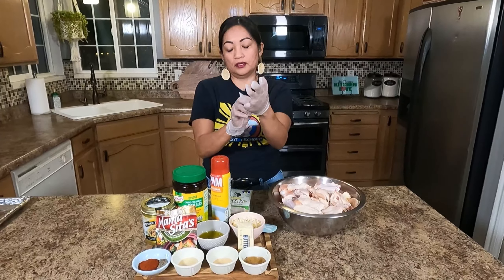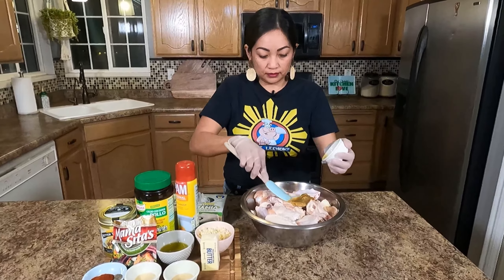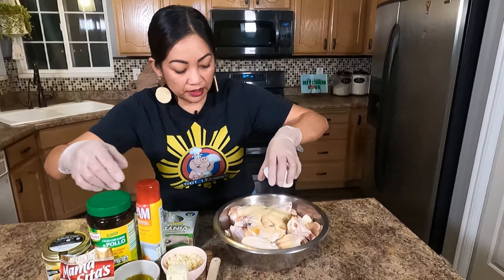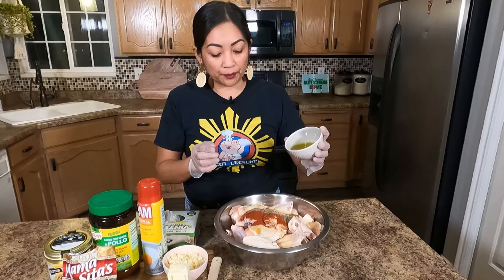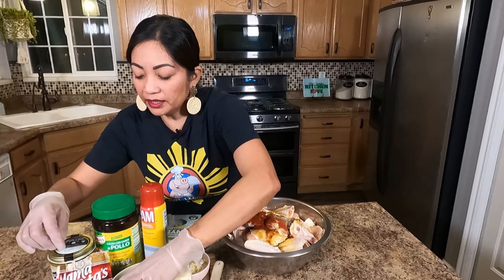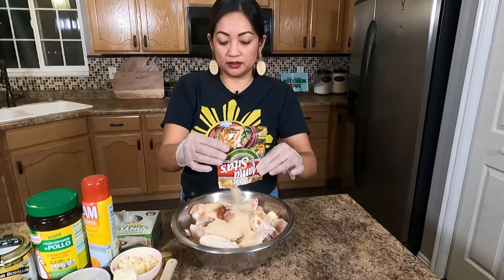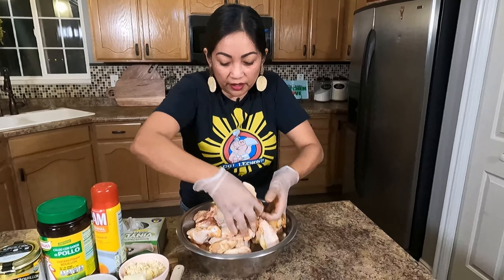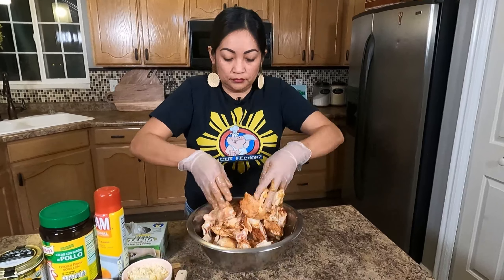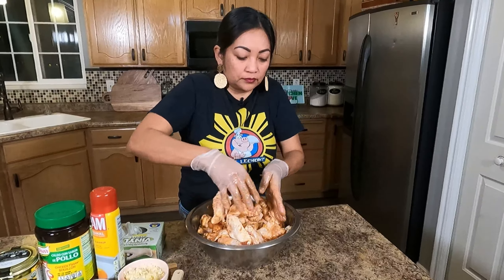Let's start mixing all the ingredients. I'm gonna wear gloves. The chicken is already rinsed and pat dry with paper towel. I'll use the Better Than Bouillon first, then mix in all the dry ingredients. Then the olive oil — I have one fourth cup of olive oil. And I'm using Mama Sita's Sinigang seasoning, the hot one. I'm not putting any salt because this one already has salt. Let's massage all the ingredients into the chicken to make sure they're all married together and infuse that flavor.